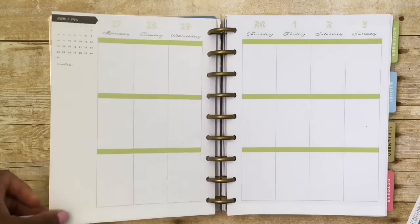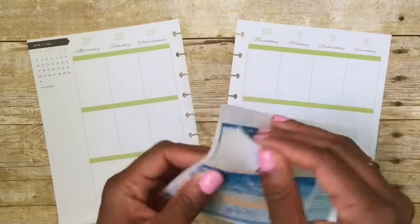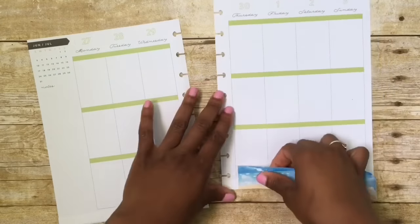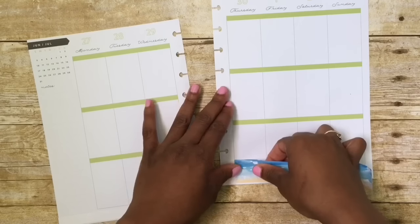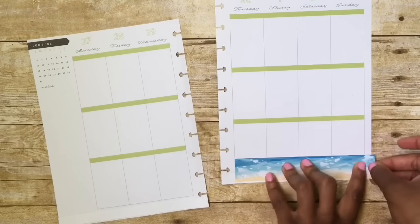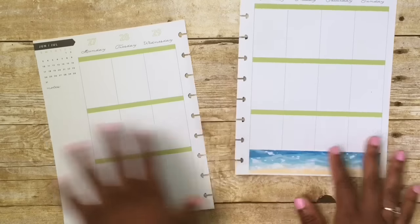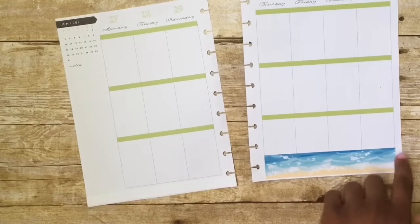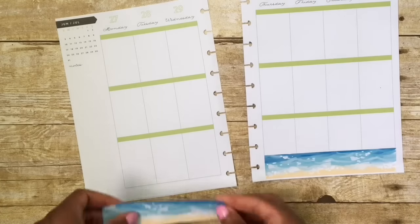First thing I'm going to do is put this white sticker paper down because the new Happy Planner comes with these little decorative elements at the bottom, so I just covered that up with plain old white sticker paper. And I am going to put down her strip of washi at the bottom. I had to cut it because it was a little bit too long for my Happy Planner, but that's okay.